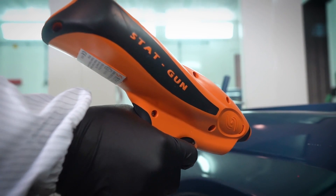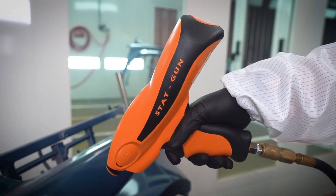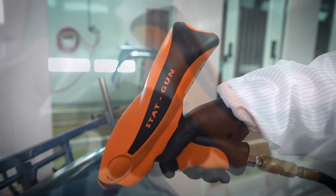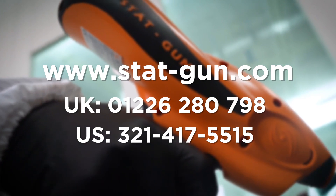You're now equipped with a fully charged STATGUN, ready to tackle static electricity and achieve flawless finishing results. For more information on this product or to receive a demonstration in your shop, contact Static Solutions.